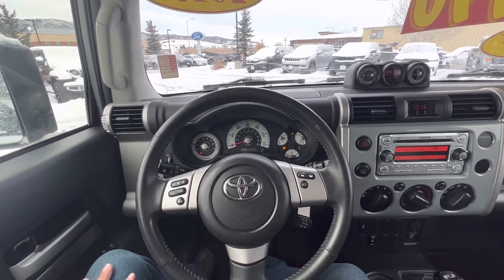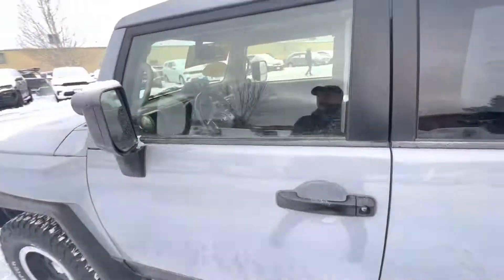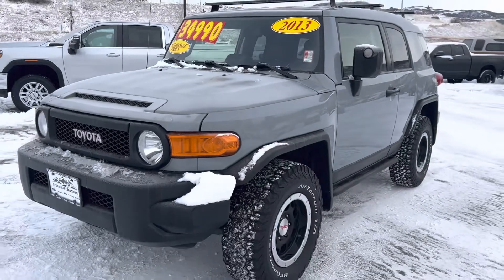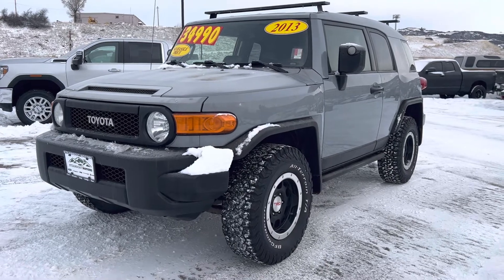Otherwise, take it home, get a new one, send me the bill, and I'll overnight you a check. Jesse, I hope this video was helpful. Call me with any questions. I'm going to drop my cell phone number — here's the best way to reach me. That number is 815-914-4630. Again, it's 815-914-4630, and it's Corey at Steamboat Motors. Thanks, Jesse.